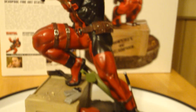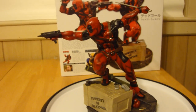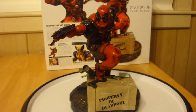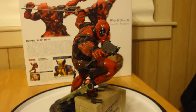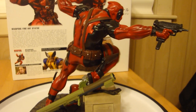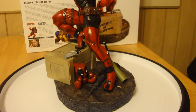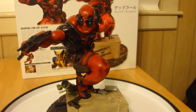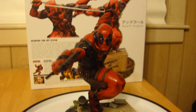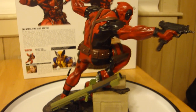Eric Sosa nailed this. Eric, if you watch this, you did a great job on the statue. I highly recommend it to anyone who's a Deadpool fan — even if you're not a Deadpool fan, you should just get it as a fine piece of art. It's a great sculpture. I don't think anyone should have any complaints about the statue whatsoever — maybe a little paint mishaps, but other than that, nothing in this life is perfect, but this is pretty damn close to it for Deadpool.